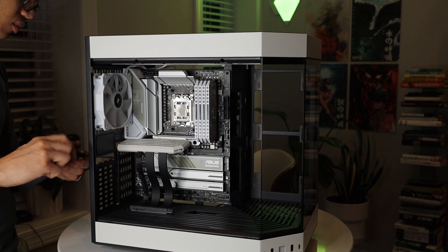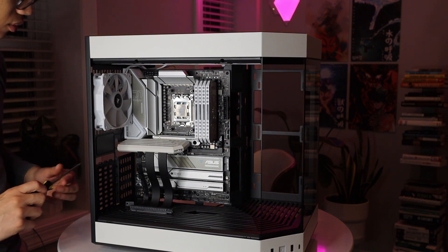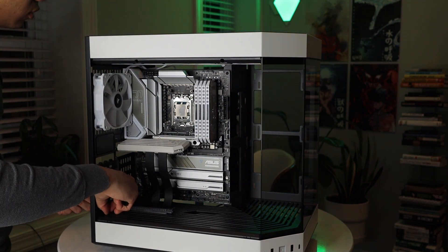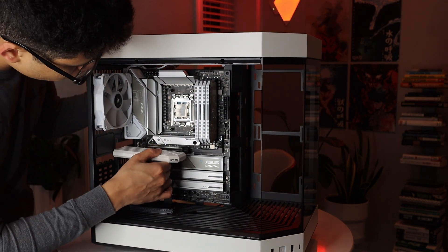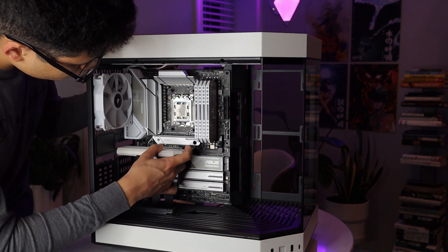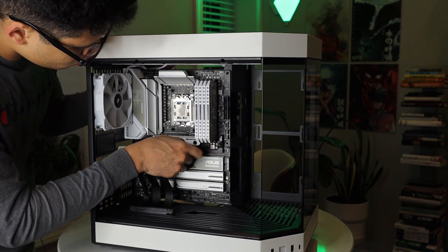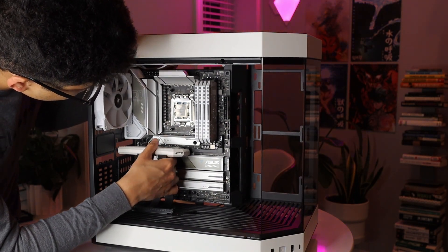Here we are installing the riser cable for the Hyte Y60. When this case first came on the market, this is actually one of the first things that caught my eye. When planning my build, I really wanted my new GPU to be the focal point — I wanted it to be the centerpiece of my build and I felt the best way to do that was to have it mounted vertically. So whenever I saw that the Hyte Y60 came bundled with the riser cables, I knew that this is what I needed. Especially combining it with that panoramic view, it really puts your GPU front and center.